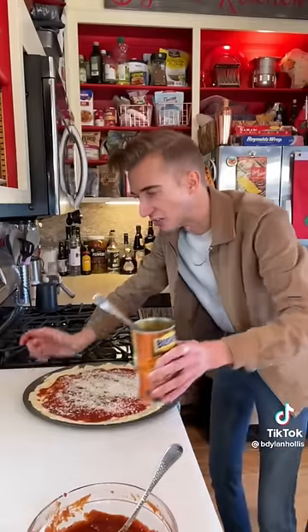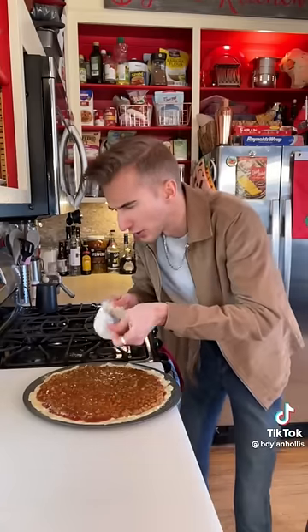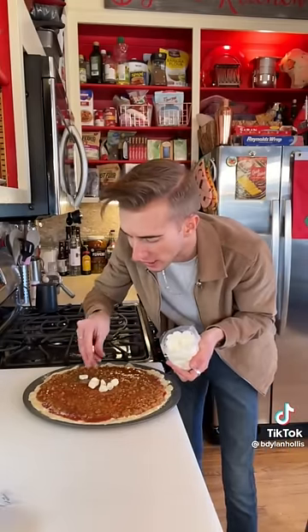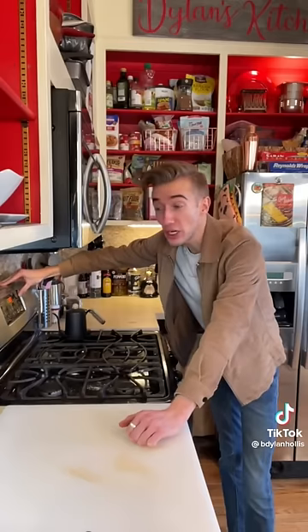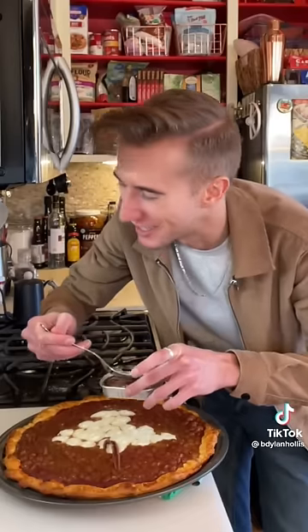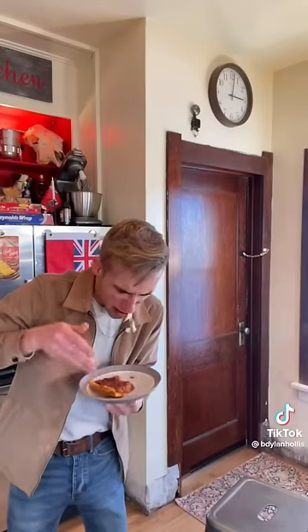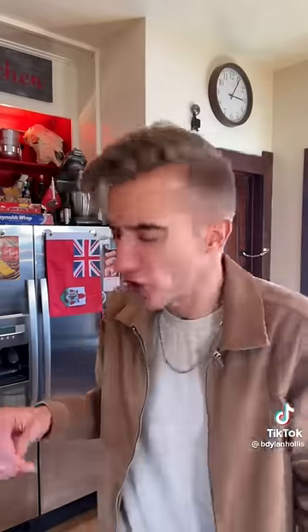On goes the sauce, a bit of parmesan, now 20 ounces of baked beans. What part of Italy are you from — Kentucky? In the center, some fresh mozzarella. How to get an entire country to hate you — step one: this. 425 for 10 minutes, then 325 for 20. We can serve this with anchovies or sardines — how about a swift death? What is wrong with you? You are sick. It's just vile.